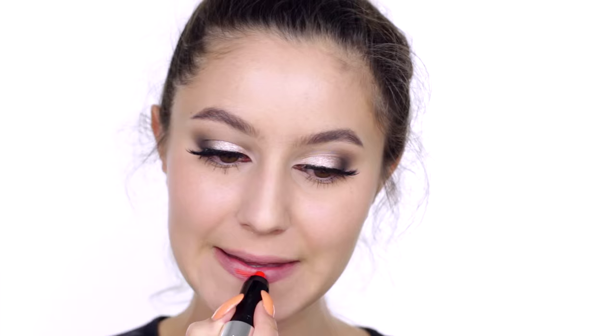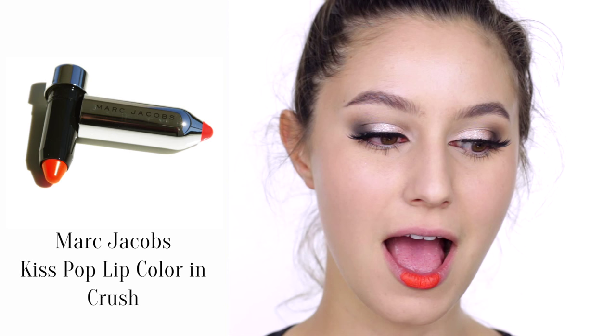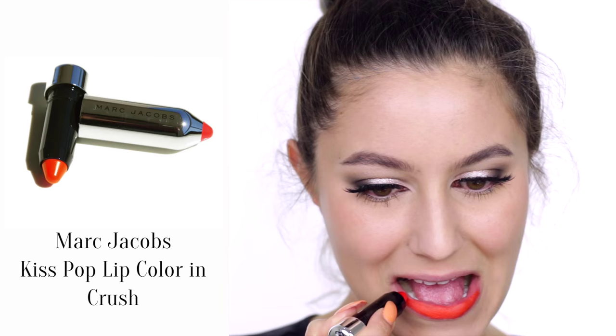Let's apply our bold lip now so that we can better judge how much bronzer and blush we'll need. This lip color is Marc Jacobs' Crush — it's an epic neon orange that makes me so happy. If you love a proper matte lip like I do then this formula will be right up your alley. I'm applying straight from the bullet then using a small brush to drag the color into a sharp edge.